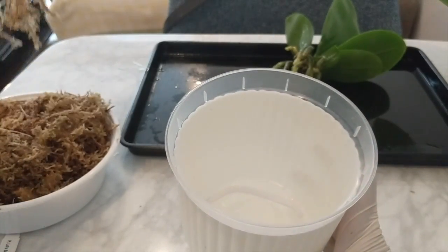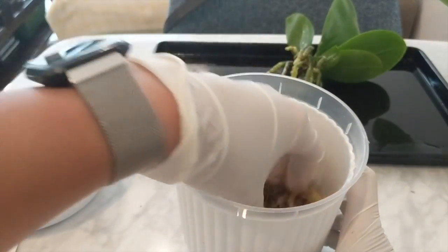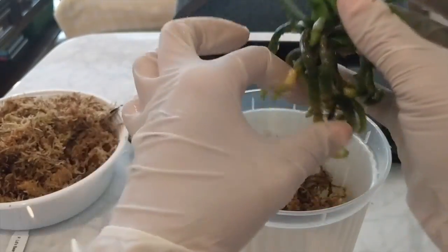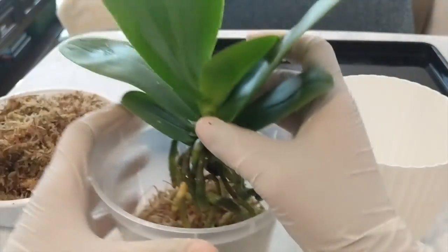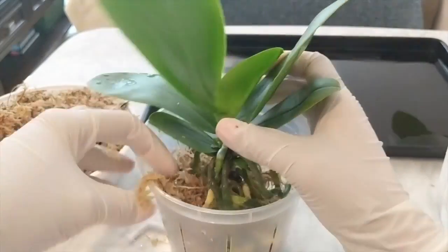What I did was I potted this orchid up into a very fluffy sphagnum moss, which is my favorite way of doing things, because not only are you providing moisture to this orchid you're also giving it plenty of air. In my last video you noticed that I kept everything really nice and fluffy, and I just find that in my environment Phalaenopsis orchids really, really love it.